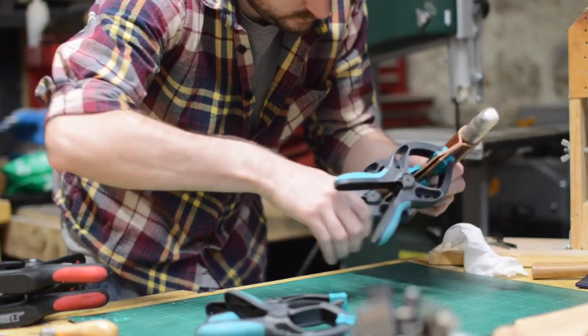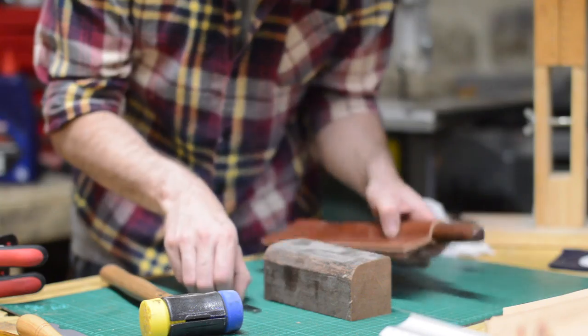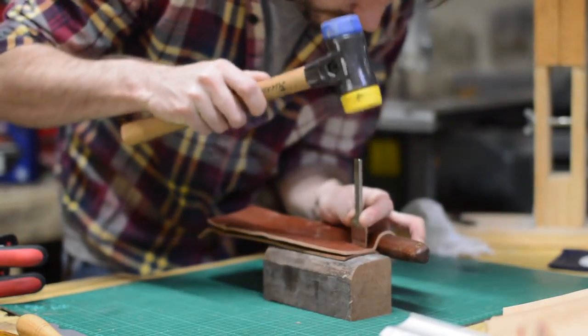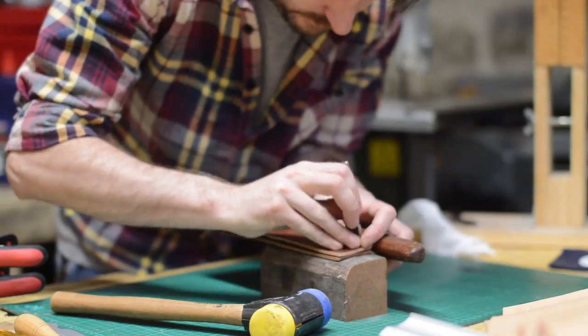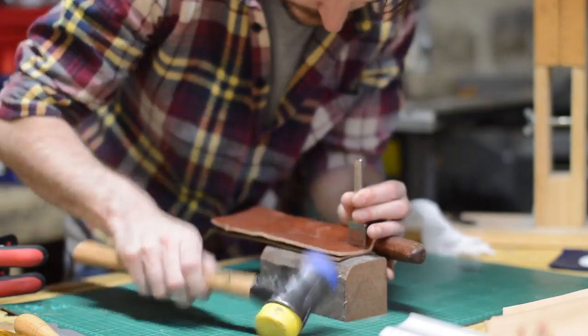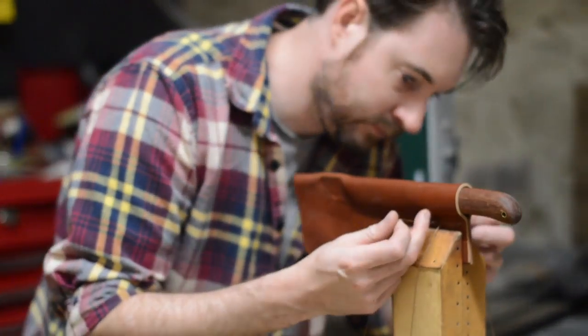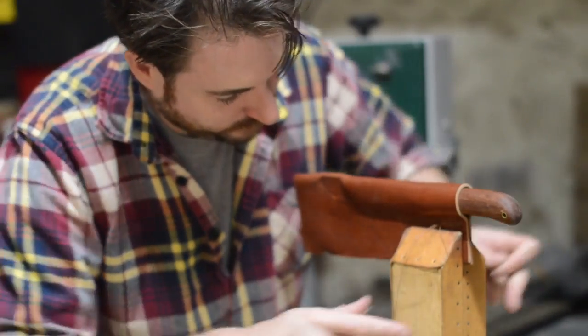When it's completely dry the clamps can come off. I can then use a pricking iron to mark out where a row of stitching is going to be to hold it all together. I use some wax nylon thread with a needle on each end to saddle stitch the sheath together.